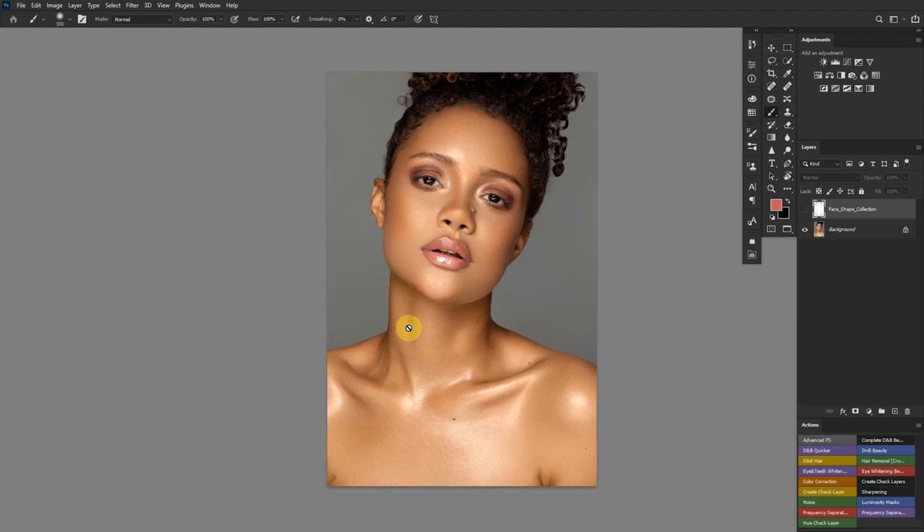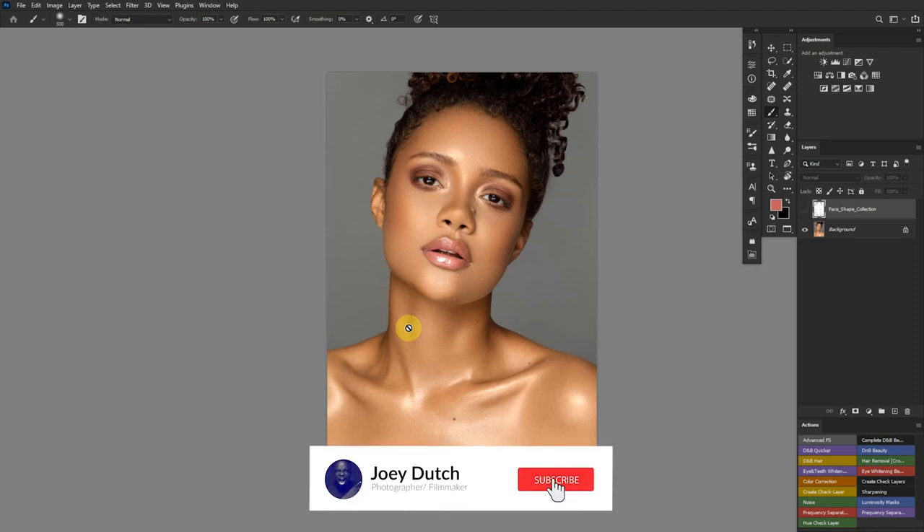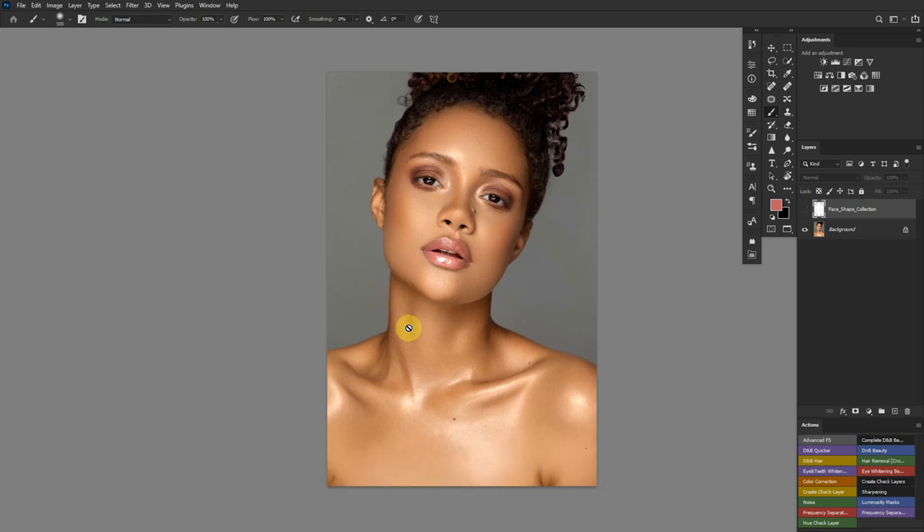I'm not going to say this is a new technique discovered by me, but I just discovered it and so far it's been working great on my images. I posted some images on my Instagram story to let people tell the difference between an image I dodged and burned normally, and another where I did the same dodging and burning but with an extra technique. Some people said they weren't different, some said they were.